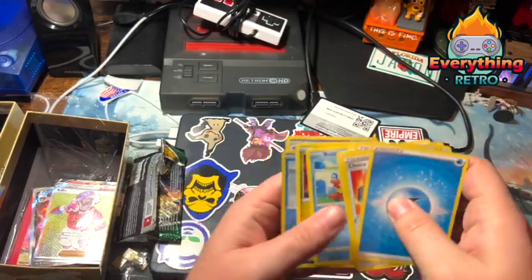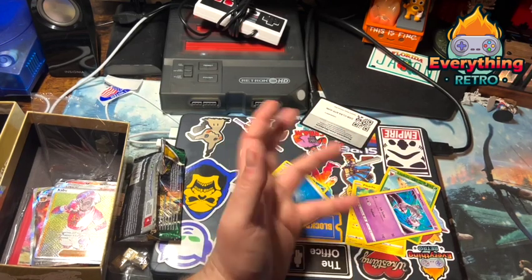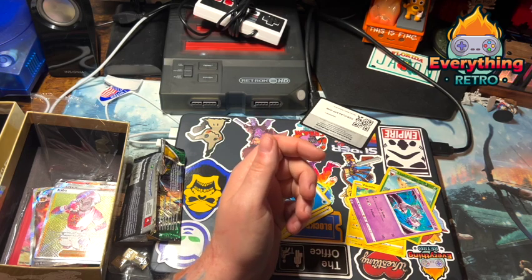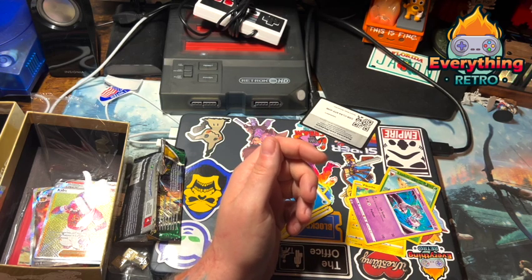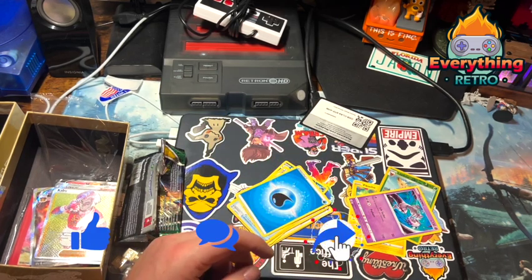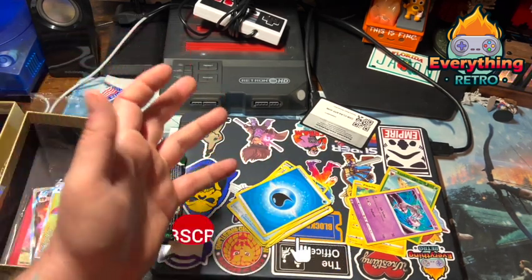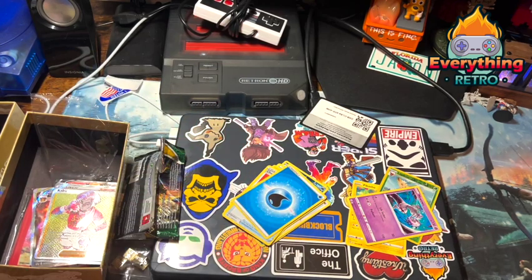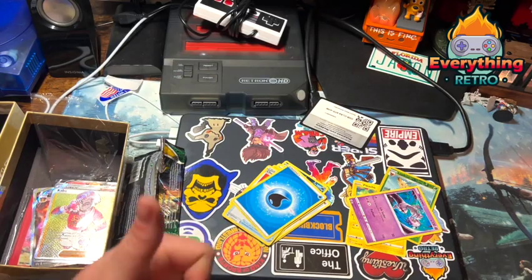Guys, let me know what you thought of this — it's something different. I figured why not add a little variety to the channel. Maybe I'll get one of the other boxes — I think there's a cool one with the Eevee on it. But hey, until next time, thank you so much for watching. I appreciate each and every one of you. Until next time — see you guys later, stay real, true, bye!